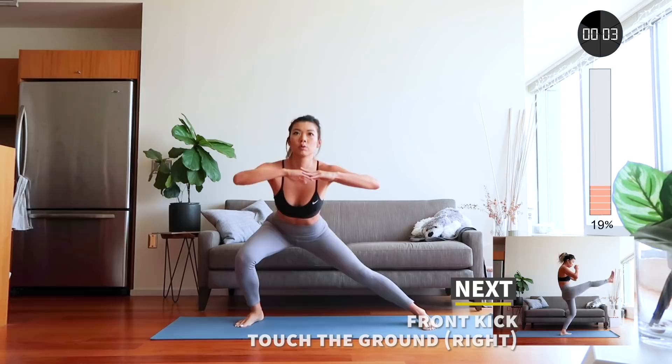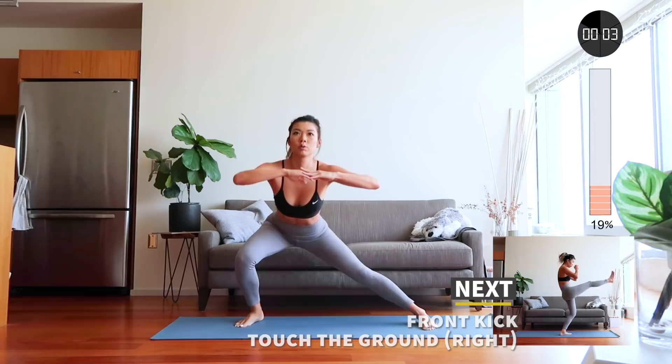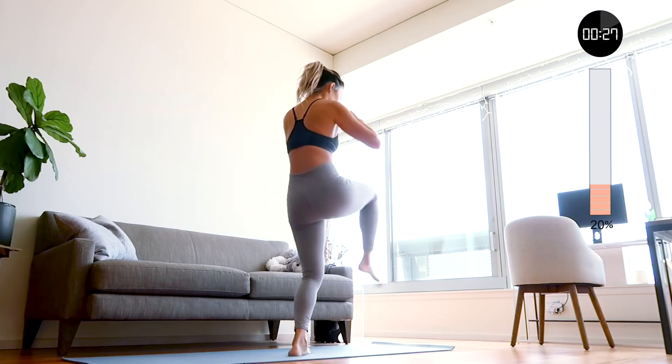Up next are front kicks — touch the ground. I couldn't think of a better name for this one. Let's start with our right leg. What you're gonna do here is kick your right foot out, and when coming back down, reach your left foot back and touch the ground with both hands.